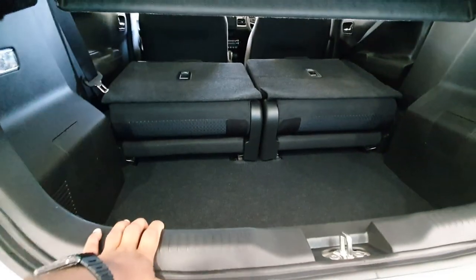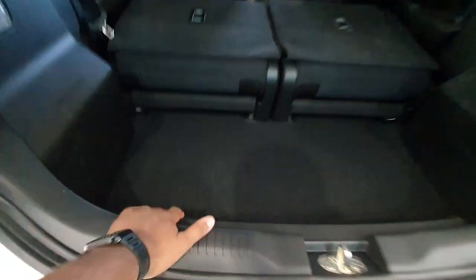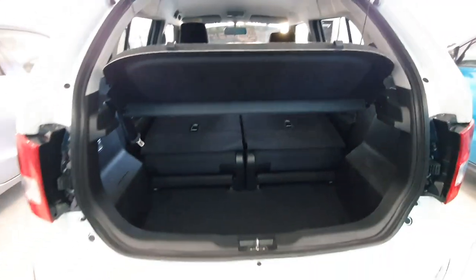You can pretty much put your suitcases on top of there. It's quite deep, so it's good — not much lengthways, but it's quite deep for a car of this size. I'd say that's pretty good on Suzuki's end.